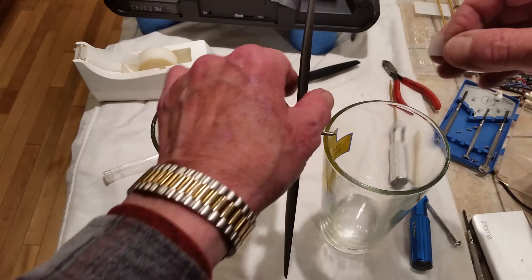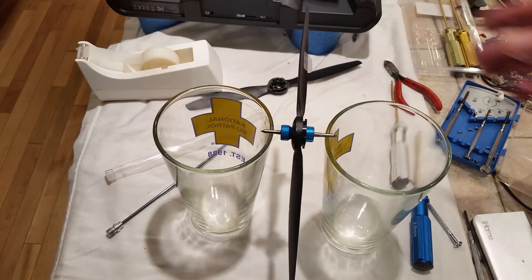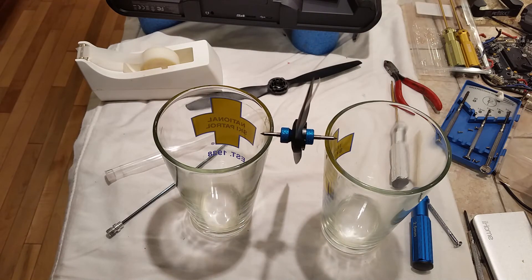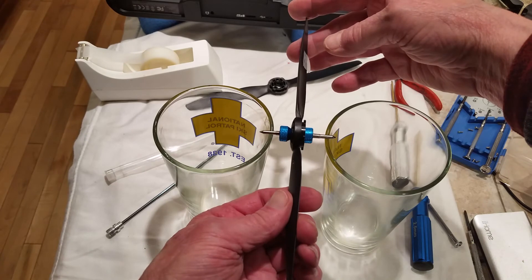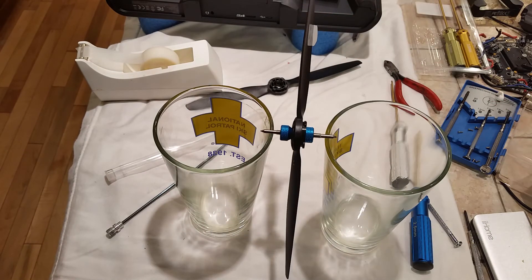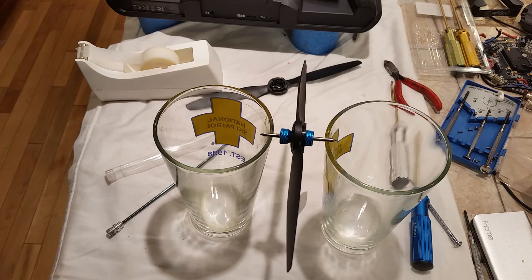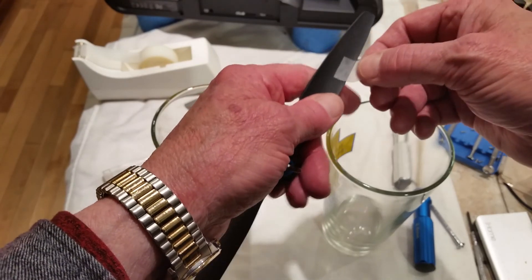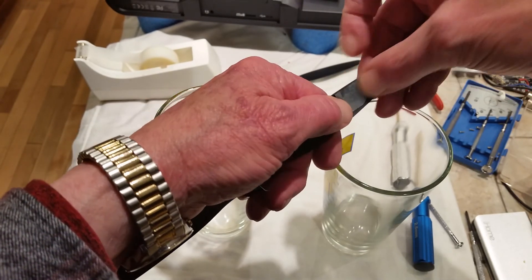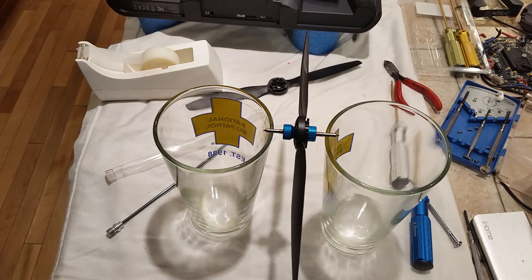So we'll add tape to the light side and adjust it out a little further. It's pretty close. There are some air currents in here that are moving the prop a little bit, but I'm going to put that tape on the blade — again, the underside of the blade. There it is.